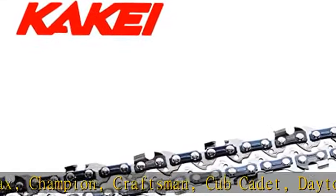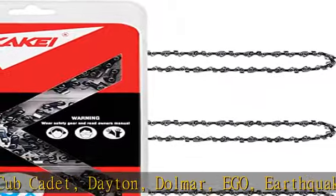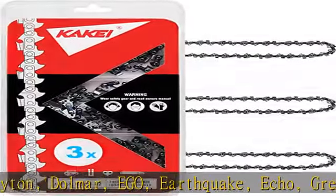Skill, Snapper, Solo, Sunjo, Sunrise, Tanaka, Troybilt, Yardworks. See the detail page for more information.